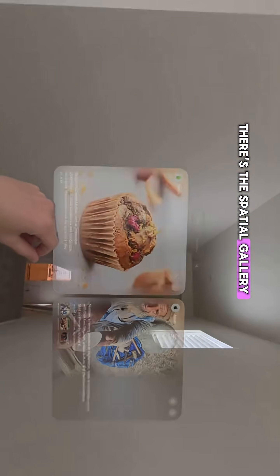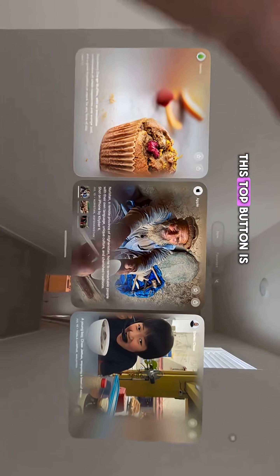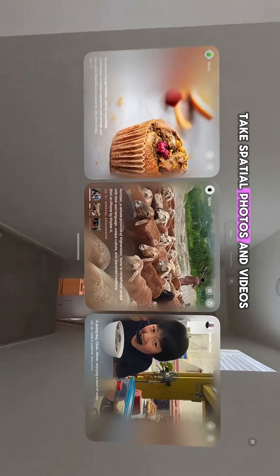The spatial gallery app is new. The digital crown is over here, and the top button is over here. This top button is what you use to take spatial photos and videos.